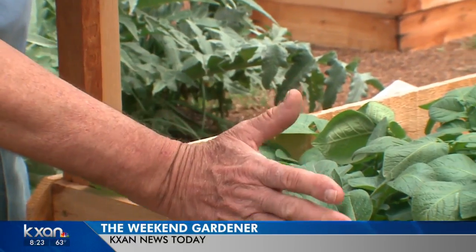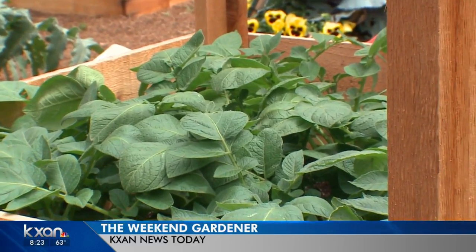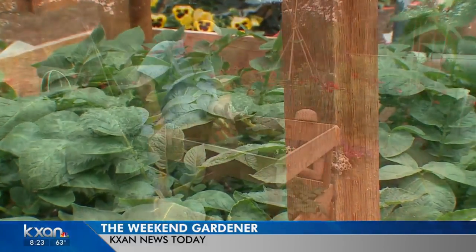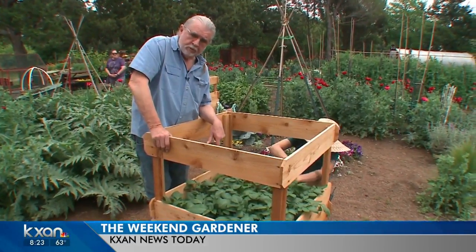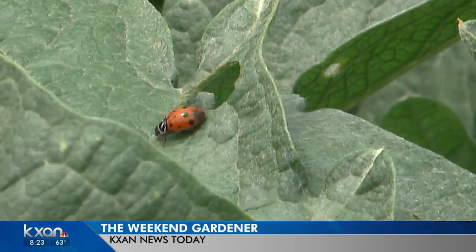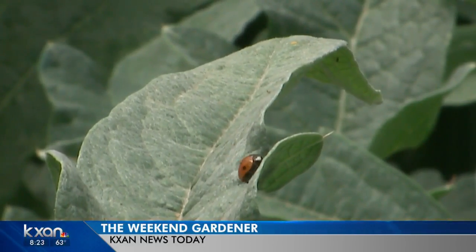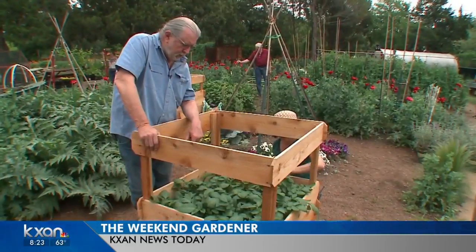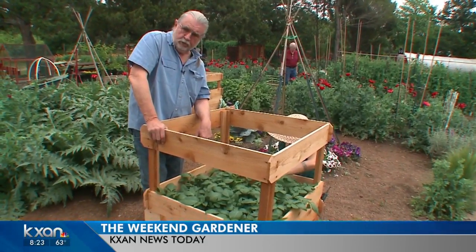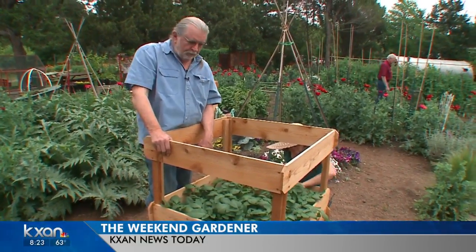And then when it's harvest time, we'll take them off and you won't believe how many potatoes you can grow in a small space in your garden. And then right after that, another crop or something else that you choose. The ladybugs are everywhere too right now for you to use in your garden. If you have a limited space, a square foot garden, and one of these potato boxes, you're going to grow a lot of food in that sunny spot in your yard. For The Weekend Gardener, I'm John Drumgoole. I'll see you next week.